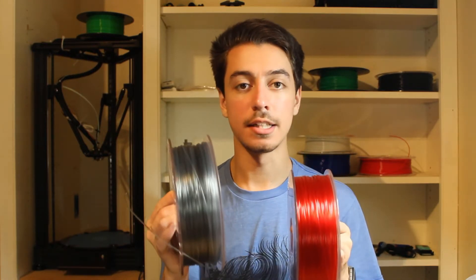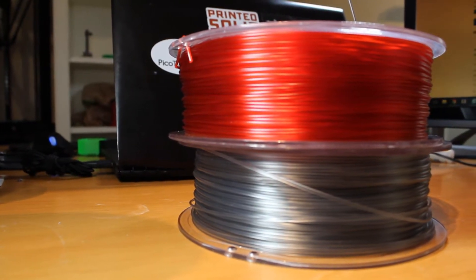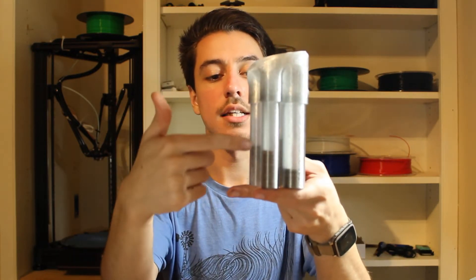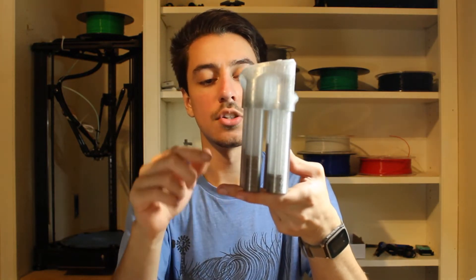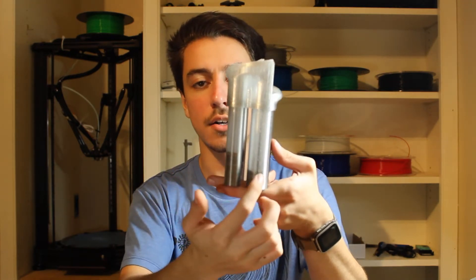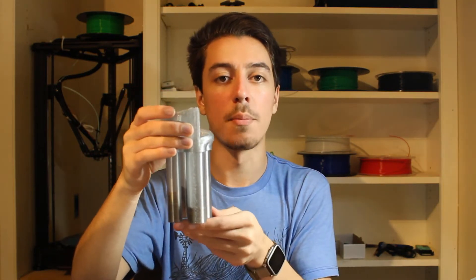This here is the Color Fill Translucent Red and I have the Color Fill Translucent Black. The black is really more like a light grey when printed, but because it's translucent it allows you to do some things you wouldn't be able to do with other types of filament. This is the coin sorter I printed — you can see the amount of coins in each sleeve because it's translucent. These are just two thin walls with no infill, so it makes it very transparent and easy to see all the coins in each sleeve. You can just remove them once it's full and swap it out for a new one.